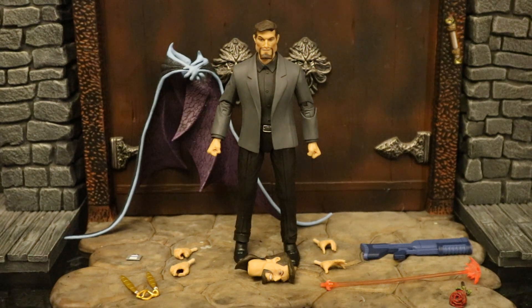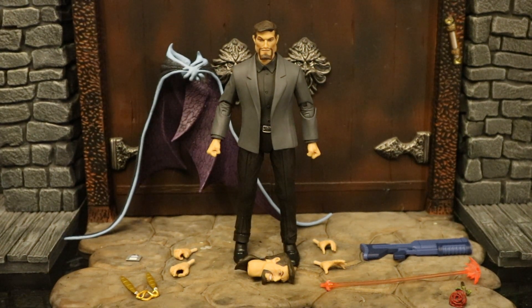But before we take a look at those, let's check out the actual figure. This is David Xanatos, voiced by Jonathan Frakes, who plays William T. Riker in Star Trek: The Next Generation. They definitely modeled Xanatos a little bit after Jonathan Frakes — looks very similar. This is Xanatos in his business suit, how he appeared during the majority of the show. I'm a sucker for suited action figures and I'm a sucker for Gargoyles — this guy is perfect.